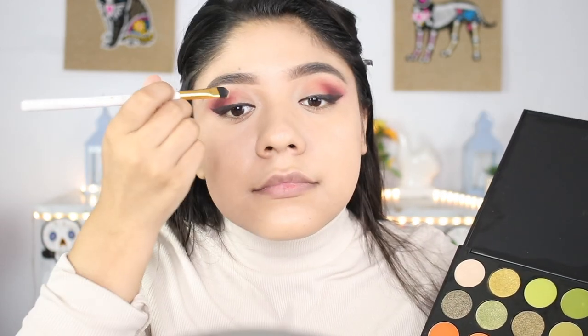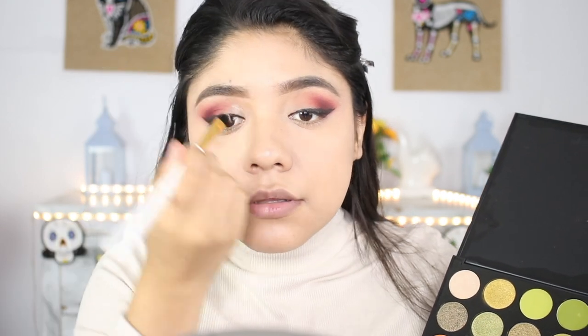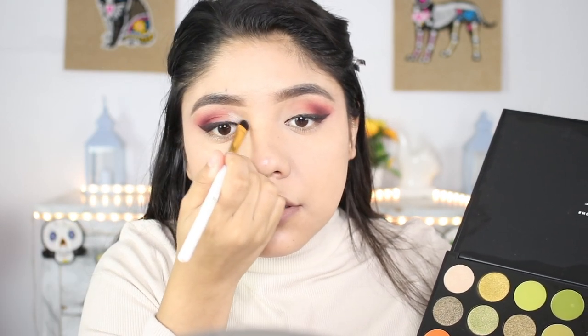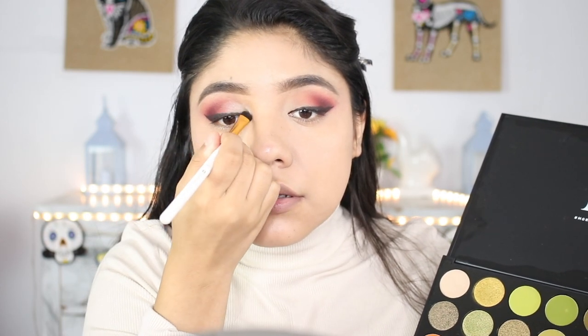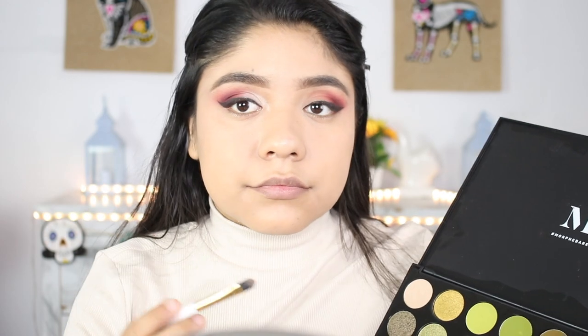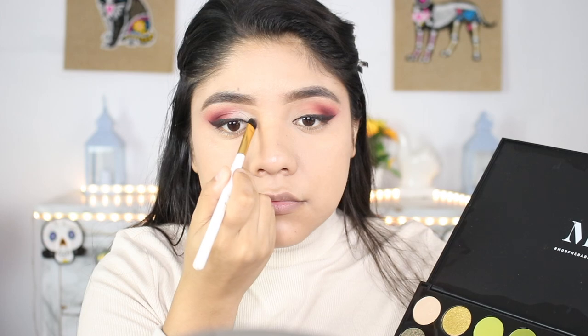Now I'm going to be grabbing this white shade and putting it in the inner corner of my eye — applying most of the product right in the corner and then slowly blending it out to half of my eyelid. Then I use my finger to blend the white shade into the red tone shades.